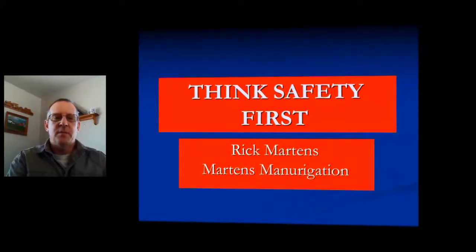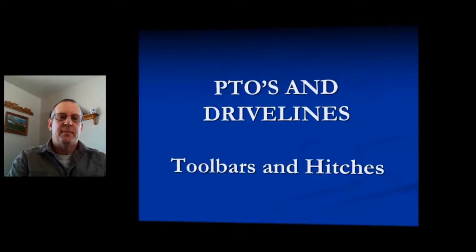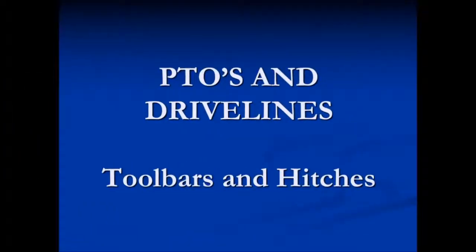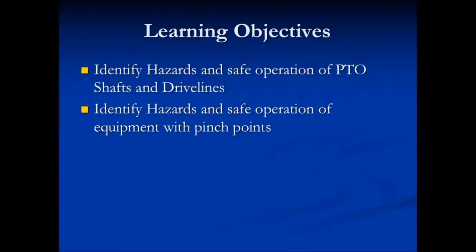Think safety first! Hi, this is Rick Martens with Martensman Irrigation. PTOs and drive lines, toolbars, and hitches. The learning objectives of this segment are to identify hazards and safe operation of PTO shafts and drive lines, and to identify hazards and safe operation of equipment with pinch points.